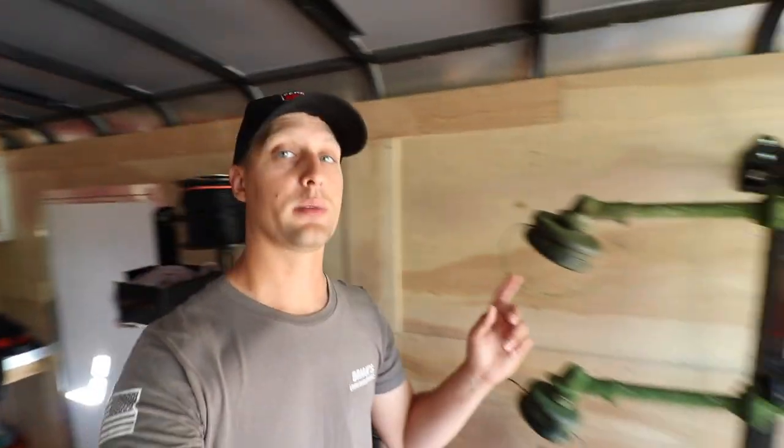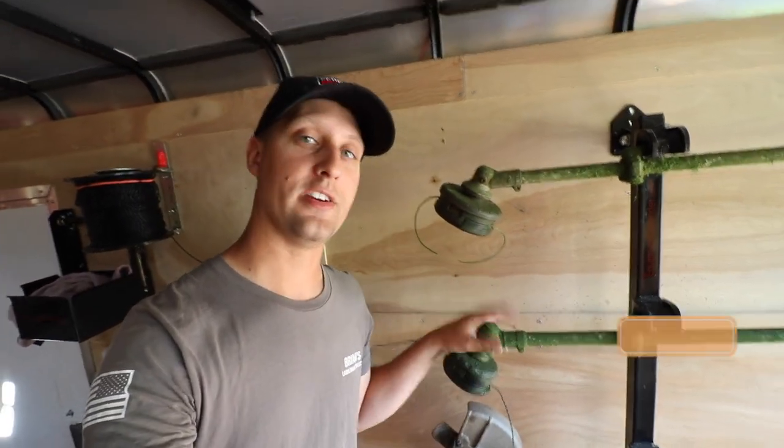Hey, what's going on guys? Brian here, Brian's Lawn Maintenance. Trust you guys are all doing well. We're going to be talking about trimmer heads and the different ones that are out there in the market right now.